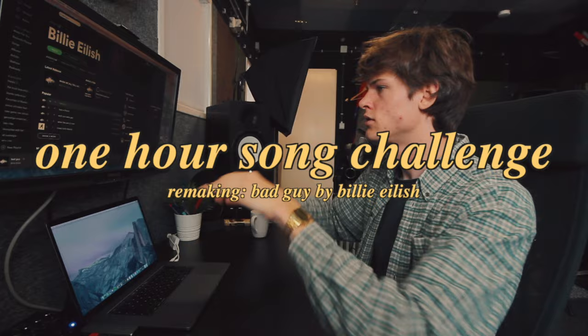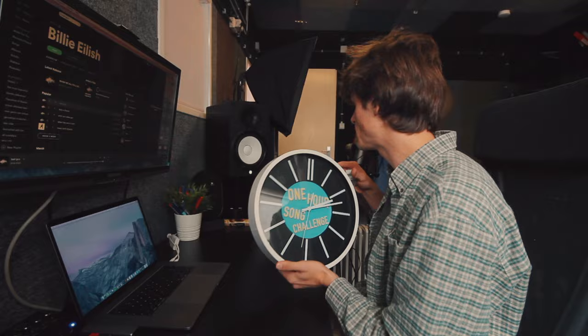Hello, my name is Simon and this time in a one-hour song challenge, I'm gonna remake 'Bad Guy' by Billie Eilish into something different in just one hour. As you can see it's like 13 minutes past two, so I have one hour. I'm gonna put the clock over here so you can keep an eye on me.